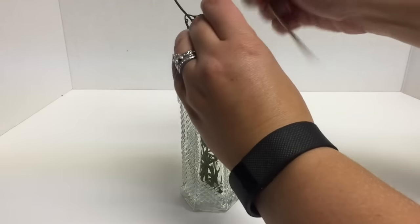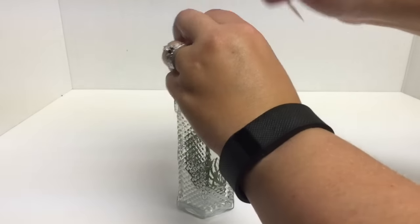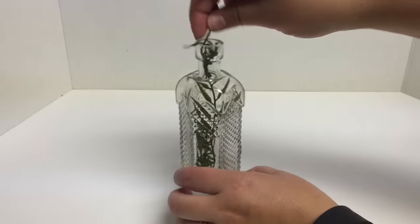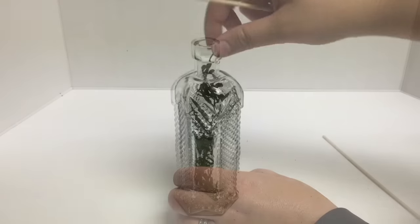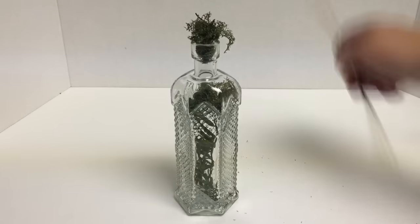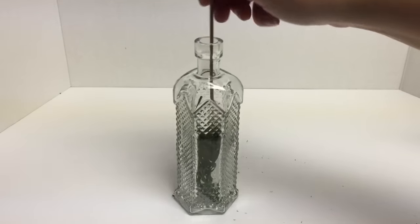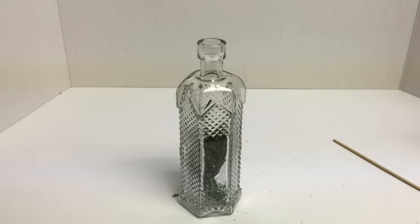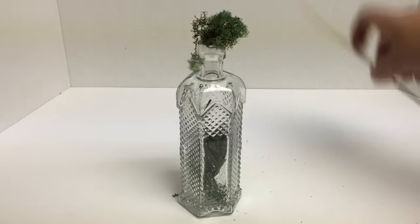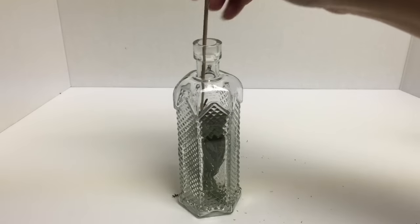Throw a few more in here and then we're going to add our moss. It's really important to make these somewhat smaller pieces so you can get them into your bottle — otherwise they like to clog up the neck if you have a smaller neck bottle like I have. Put another piece in here and use your cooking skewer to kind of push that down in there.